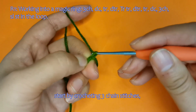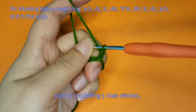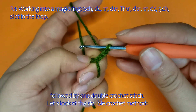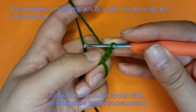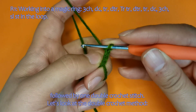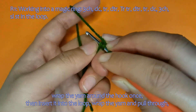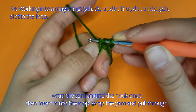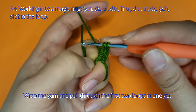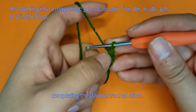Start by crocheting three chain stitches, followed by one double crochet stitch. For the double crochet: wrap the yarn around the hook once, then insert it into the loop. Wrap the yarn and pull through, then wrap and pull through the first two loops, then wrap and pull through the remaining two loops, completing the double crochet stitch.